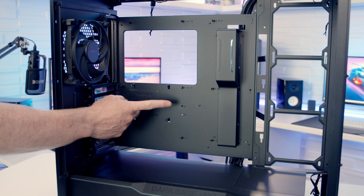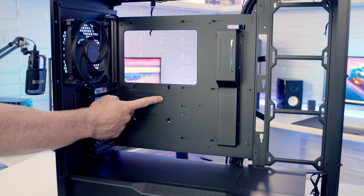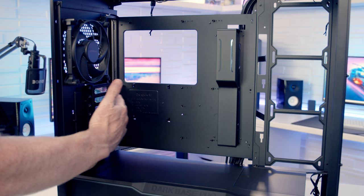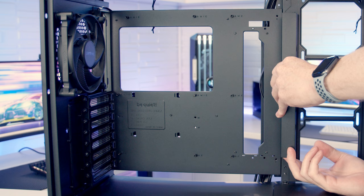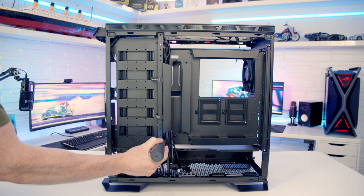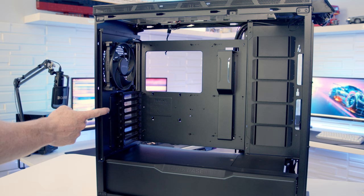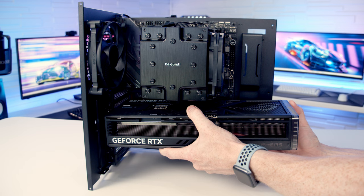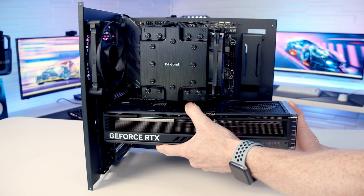The case supports motherboards up to E-ATX, and the maximum CPU air cooler height supported is 119mm. There are full-length cutouts on three sides of the motherboard, and a cable cover bracket for ATX motherboards is included, along with an E-ATX cable cover bracket in the box. A standout feature is the removable motherboard tray — secured by two screws at the front and two at the back — which slides out on rails, allowing much of the assembly to be done outside the case for improved access.